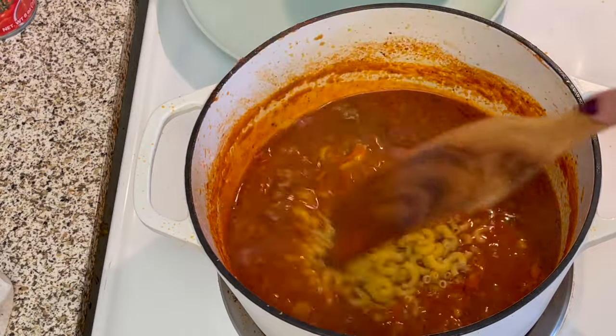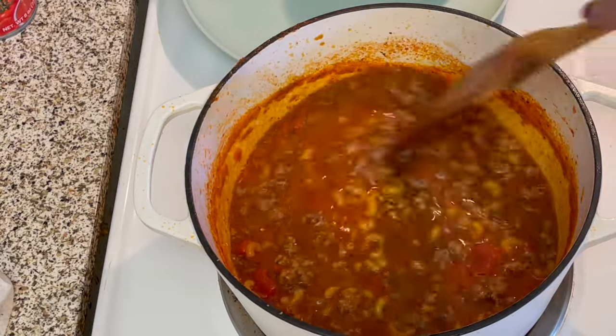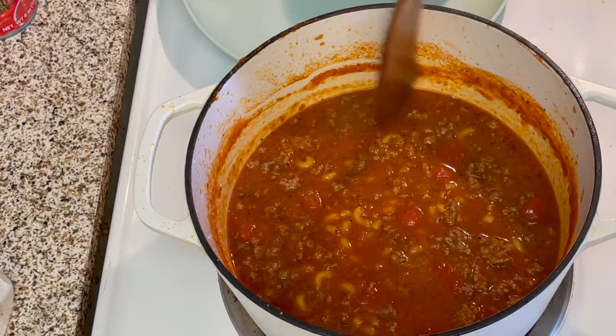For this version, I'm going to make it very hearty with a small amount of liquid. If you want more broth in yours, just add more chicken bouillon with water at the end.